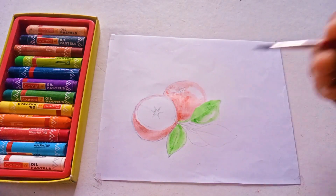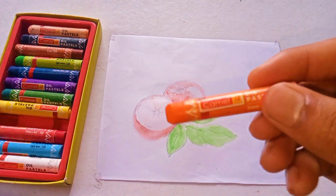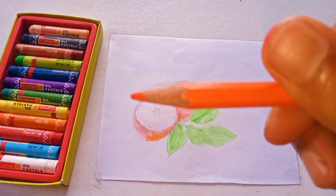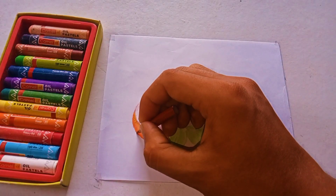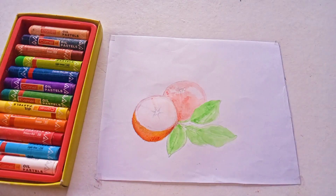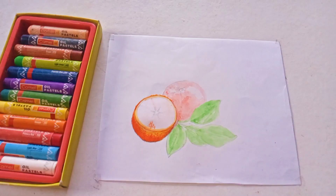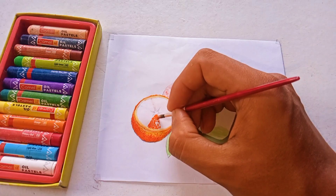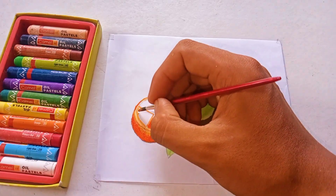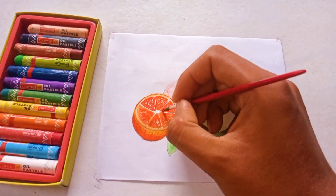If you have this color, I will make a circle with color. First of all, I will make this one. So I will use this pen to make a story, which is very hard for me.